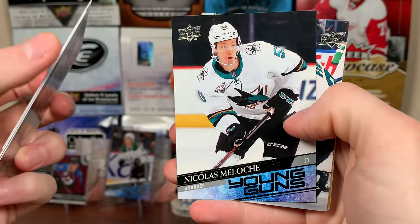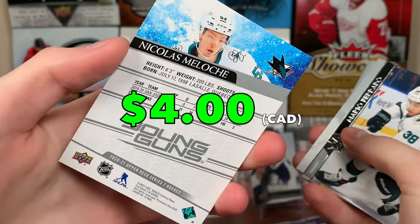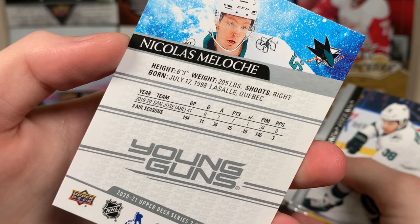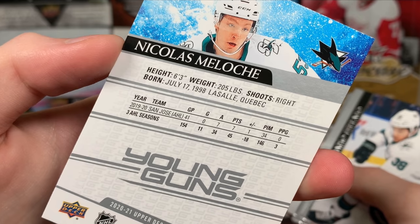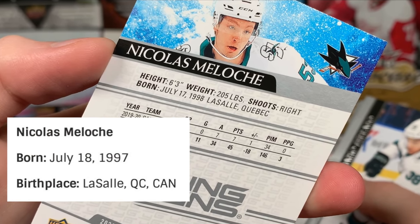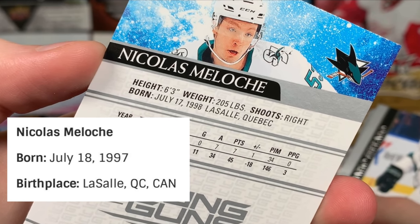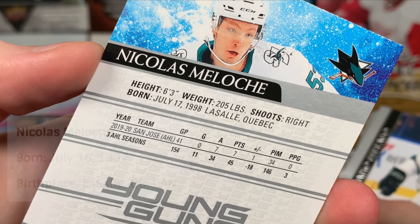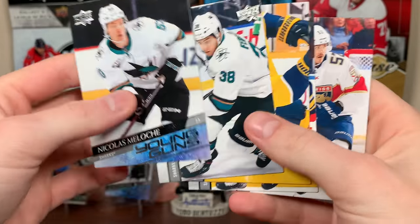Another Young Guns: Nick Malosh. An alright one — another defenseman. And forgive my garbage audio. Nick Malosh — there's actually an error on the card. It says he's born July 17th, 1998, but he's actually born July 18th, 1997. They got it reversed. So there's an error by Upper Deck. He's not a regular but he has been called up.